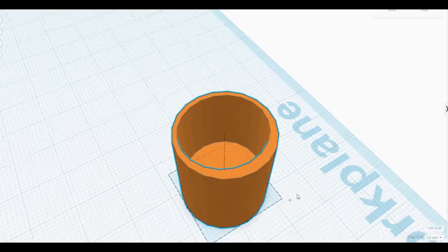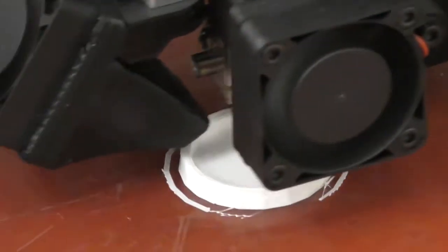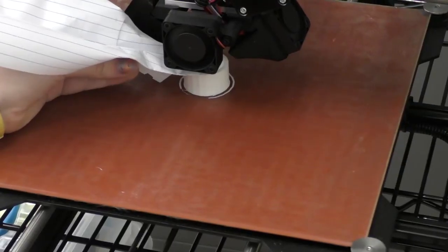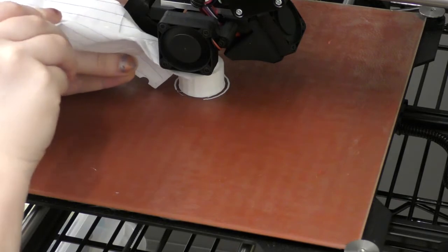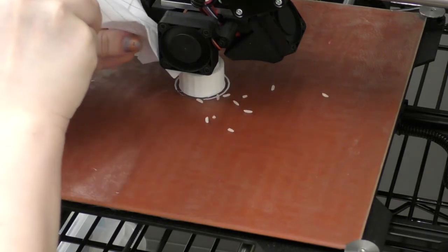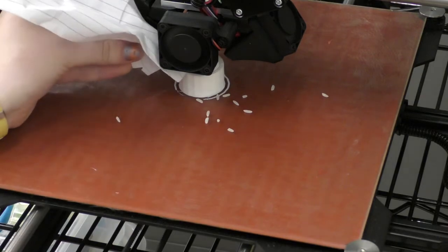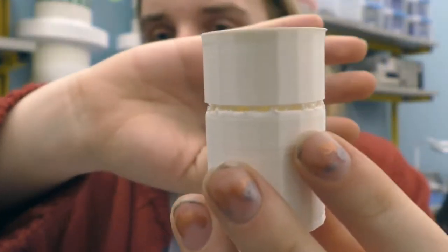I ended up printing a cylinder shaker first. I modeled a hollow cylinder and then when it was printing I tried to fill it with rice by pausing it. This proved more difficult than not — I'm still not sure how to move the head when it's paused without messing up the print. I managed to get it mostly in there, but pausing caused the layer to skip and I ended up with a hole. Overall it worked though.